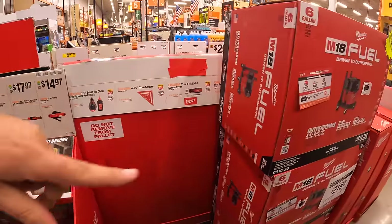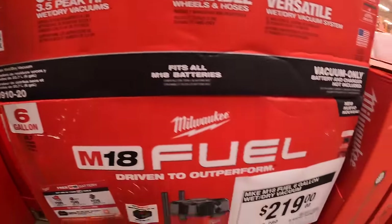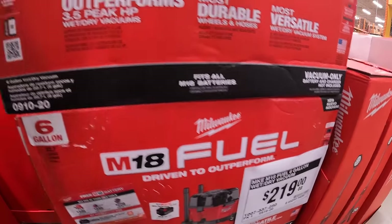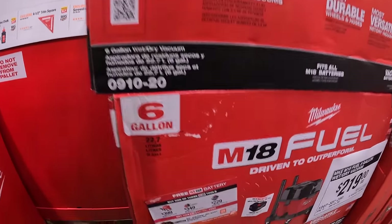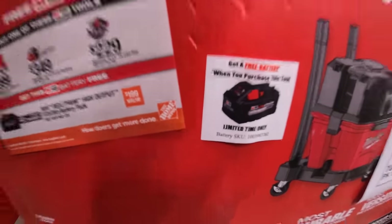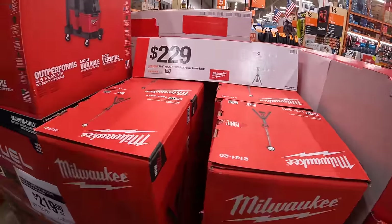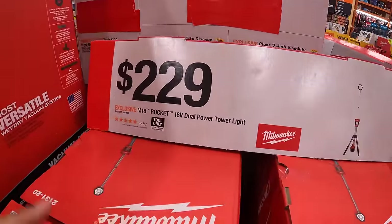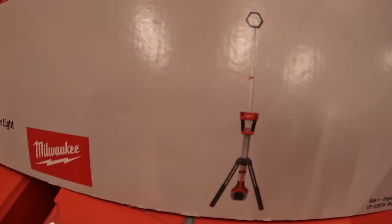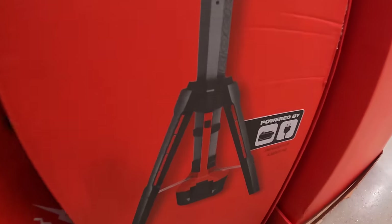They also have a BOGO deal — $219 and you get a free eight amp hour high output battery. For $229 they have the M18 Rocket 18-volt dual power tower light, which is also hybrid.